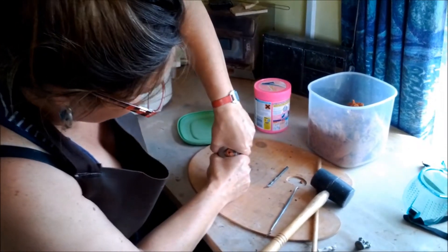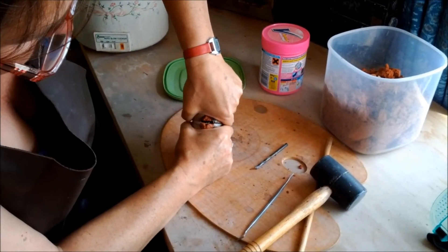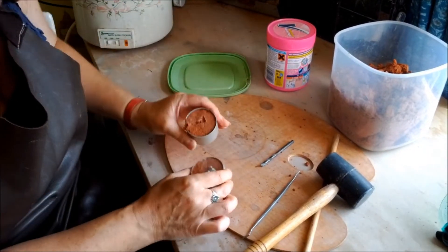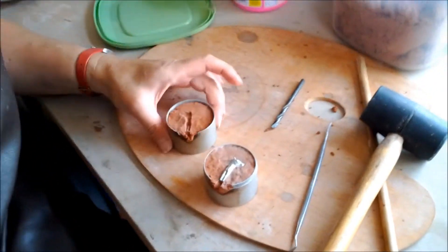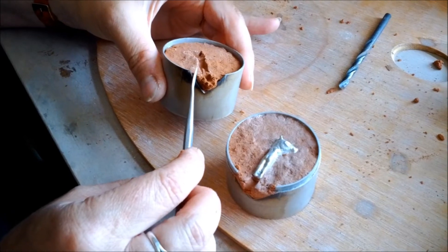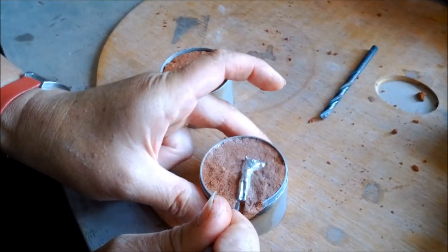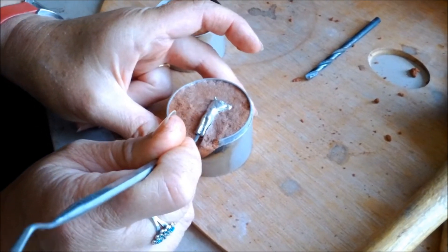Hopefully we've packed that in tight enough and we can release that. So now you see one half. At this stage we have to do a little bit of tidying up, so you're going to take the positive out.